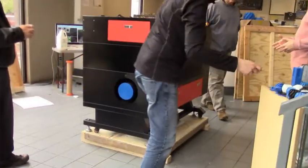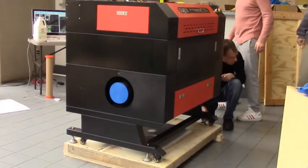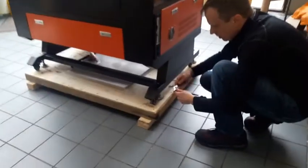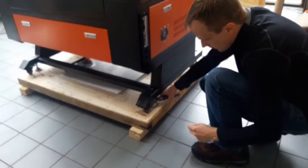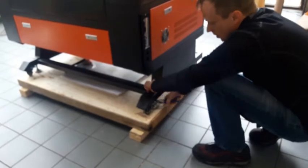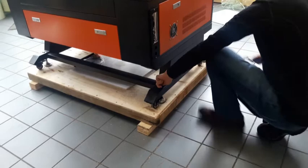First we're going to raise the feet. We're going to use a wrench or a pair of pliers and raise the feet up by turning them. Make sure the holes are unlocked, because that'll help you roll it.